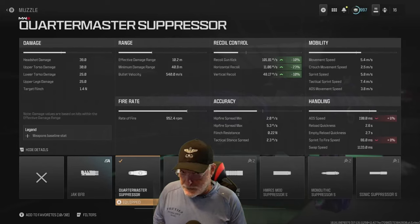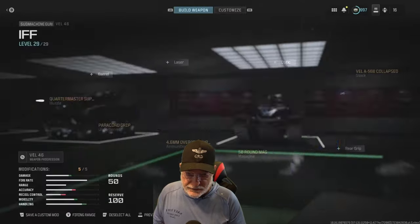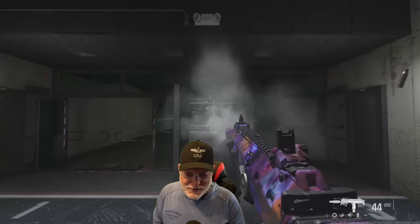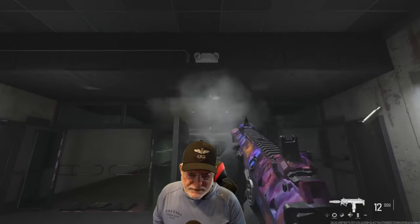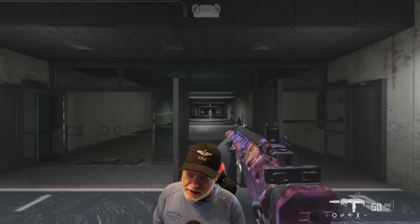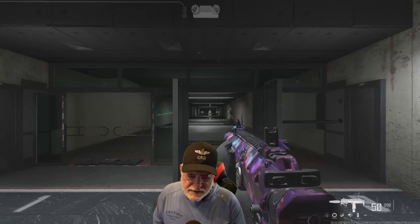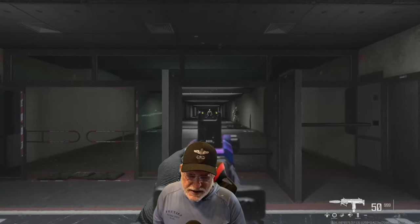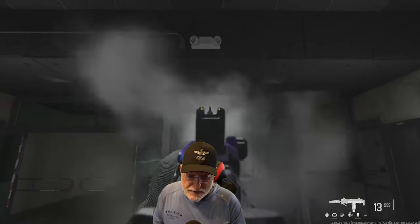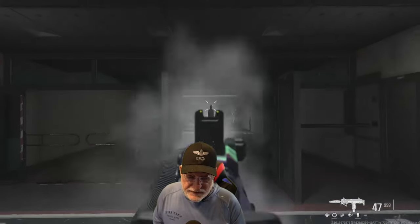Speaking of recoil, let's have a look at it in the shooting range. First we'll try a hip fire with no recoil control — it goes straight up. A little bit of side-to-side bounce, and remember this is a 50-round magazine. Now aim down sight with no recoil control — once again it goes straight up to the moon. Easy to control.